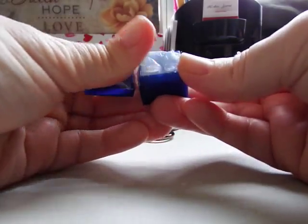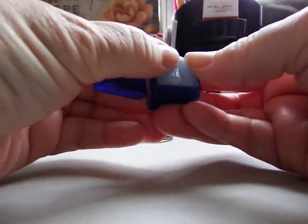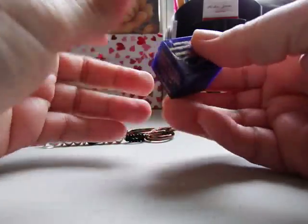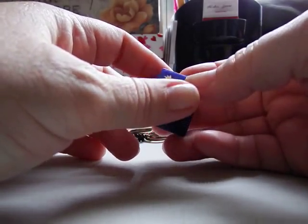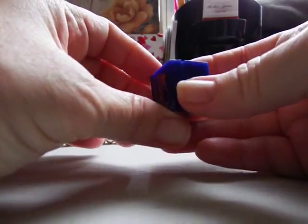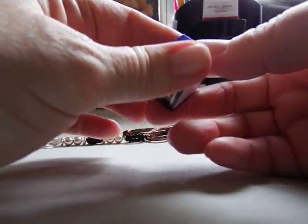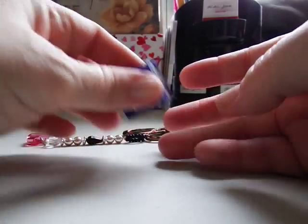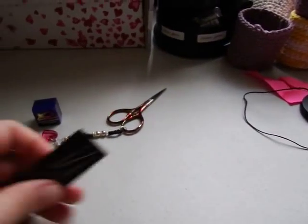One thing I found — if you burn candles at home, sometimes your threads will get a little soot on them and get weird gray streaks. Thread Heaven is also great for taking that off. Tool number three is my needle magnet. I keep between 10 and 12 needles on it at all times — I'll thread up four or five needles and lay them on there beside me.